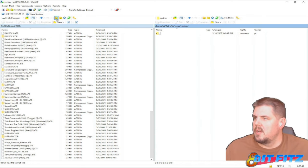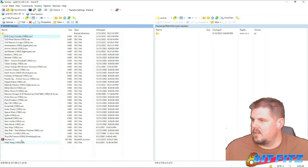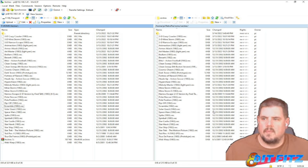Let's go ahead and do the Vectrex now. We'll go to the Vectrex folder on the RetroPie side, then on my PC we'll go into the Vectrex folder and bring all these over. All done.